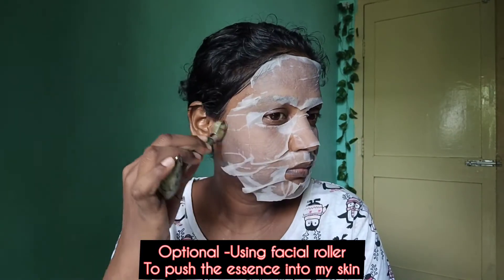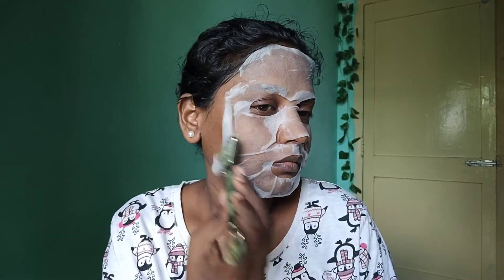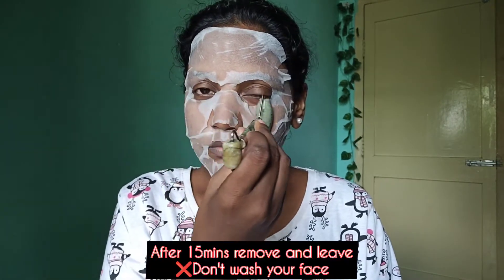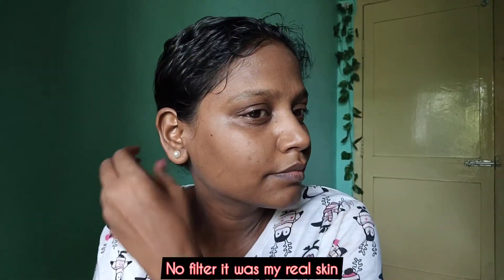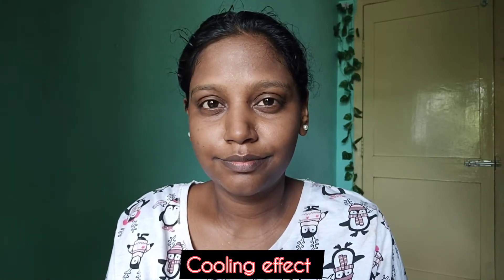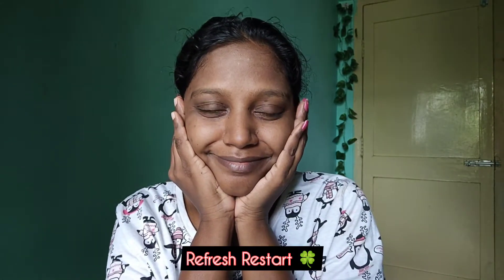For an additional step, you can use a jade roller — massage it for 2 to 3 minutes and it will help the essence absorb better into your skin. Leave the mask on for about 15 minutes. As you can see, it gives your face a proper refreshment.